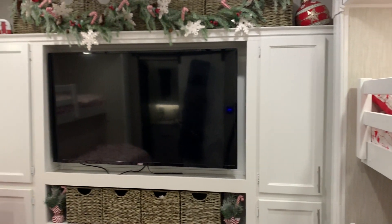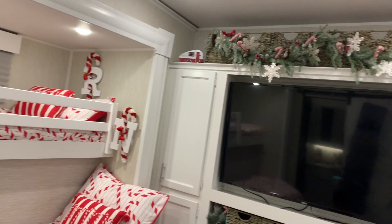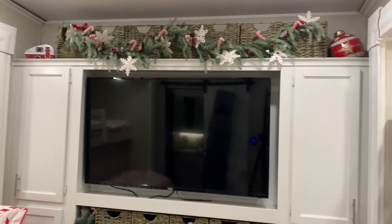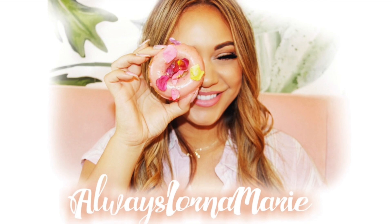All right you guys, I hope you enjoyed my kids' Christmas bedroom makeover. I had so much fun doing this. Everything will always be listed for you down below. If you've made it all the way to the end of this video, thank you so much — it really benefits my channel. Leave me a Santa Claus emoji and let me know that you did. Thank you guys again so much, and until next time, I'm always your girl. Bye!